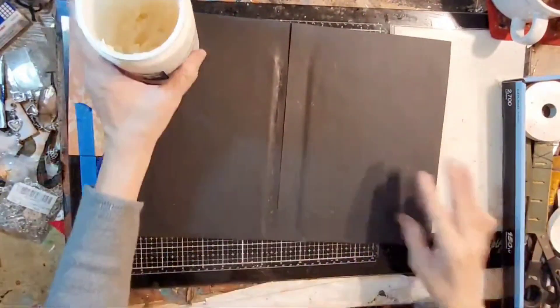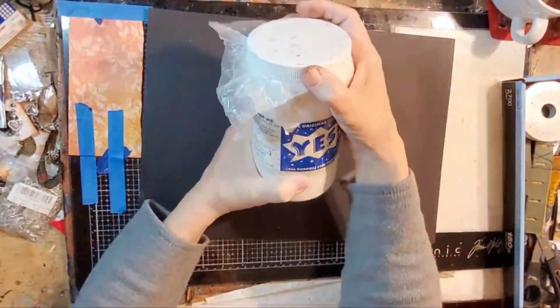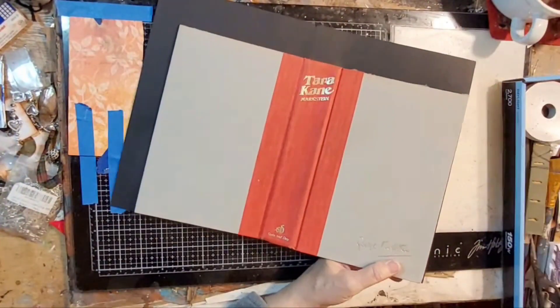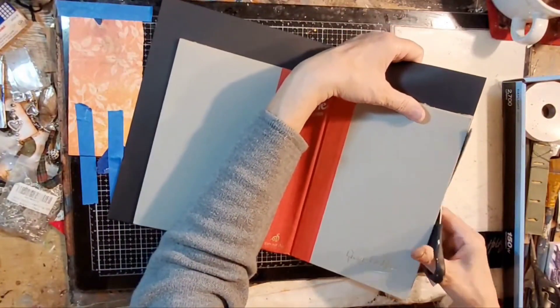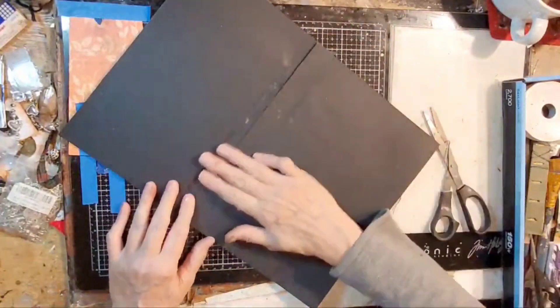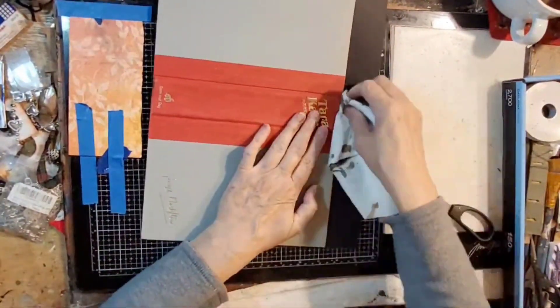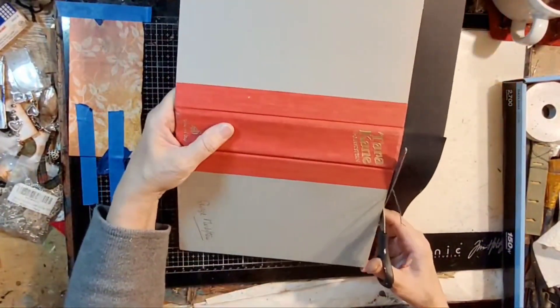I'm really happy with how this turned out. It has a nice wide spine, but I don't like the printing on it. I like the red binding on the outside, but I don't like the printing of the title of the book for my journal. So I will be covering that with some fabric. Trimming off the excess paper here.